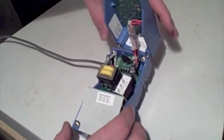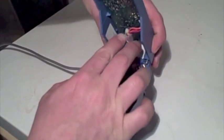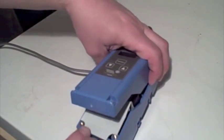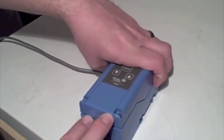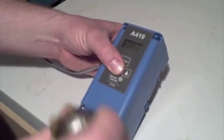Now to close it back up, you just want to line up the screws again. Remember, you've got to be careful of that set of wires that goes to the digital display. There's a little piece of cardboard that protects some of the electronics underneath — make sure you push that in. Then get it back in place, squeeze it, hold it, and tighten the screws back up. That's how you take apart your Johnson controller and switch from heating to cooling.